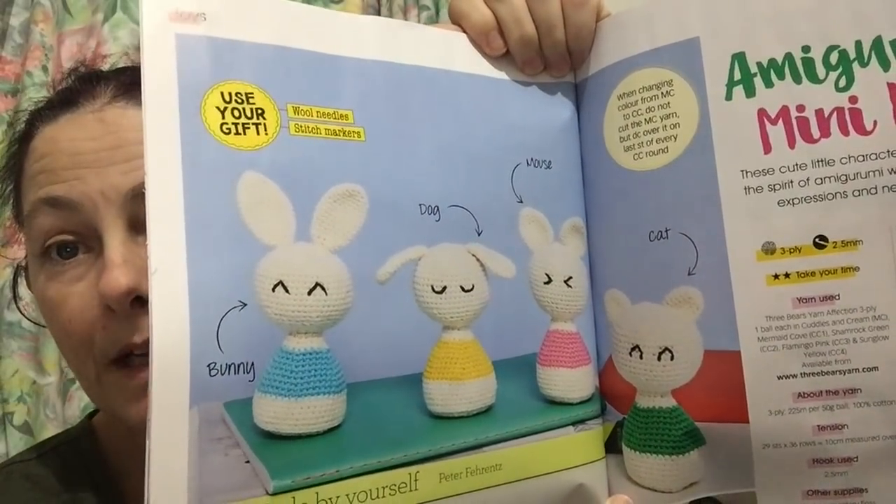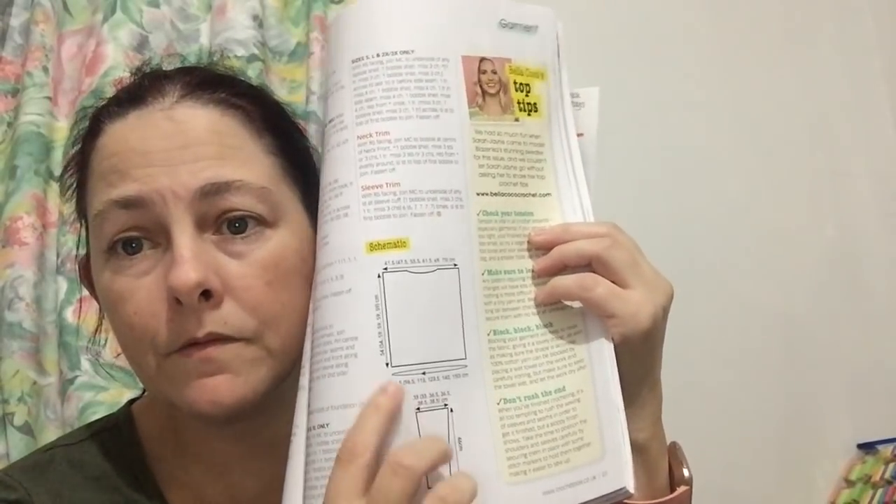Amigurumi mini pals — how cute are these? There's a bunny, a puppy dog, a mouse and a cat. Then there's a sweet pastel sweater. The designer is Blazenka Zimic Boro. It's using Patons balls, but I'm sure you could substitute since Patons balls do run a bit expensive. It shows you how to do the bodice and then do the sleeves — I love it when you get pictures like that.